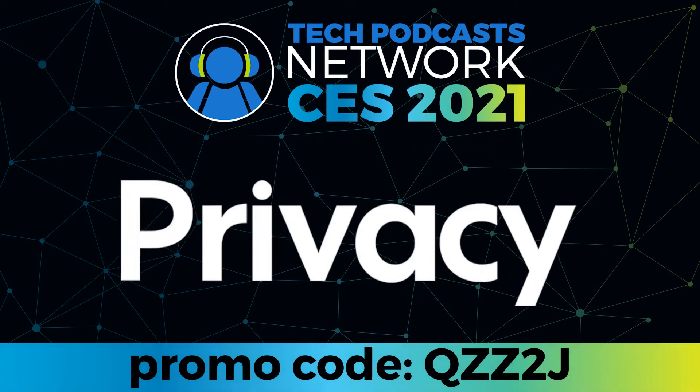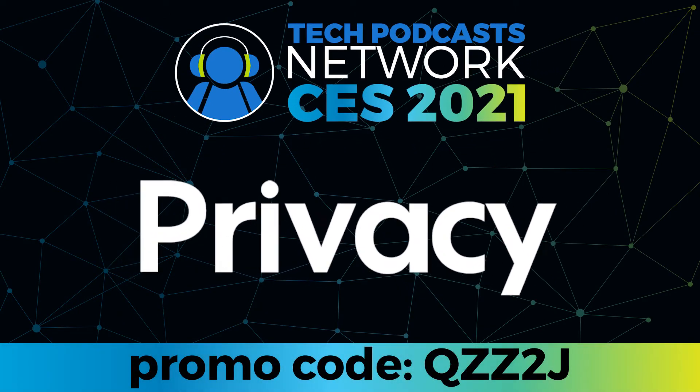Help support our coverage with a free account on Privacy, the service that keeps you protected when shopping online. Get five dollars to try it now by using promo code QZZ2J.